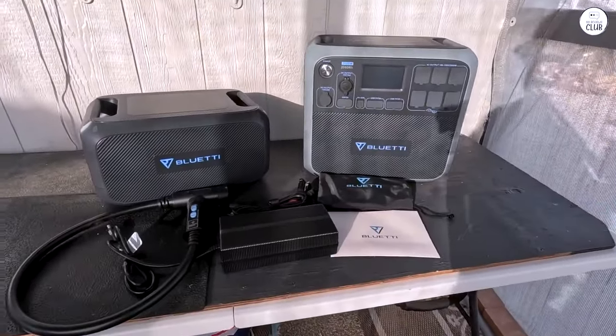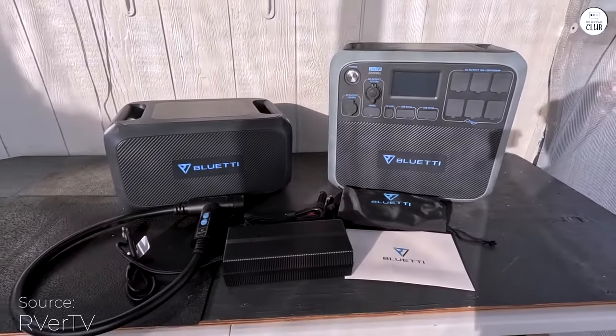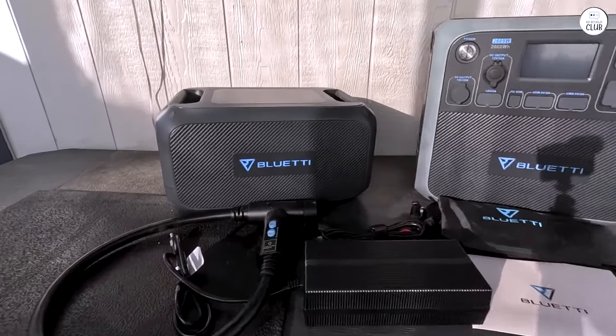One thing that annoyed me at first was finding out it only provides 1,500 watts instead of the 2,000 watts advertised. But once I learned to use it efficiently, it wasn't a big deal.